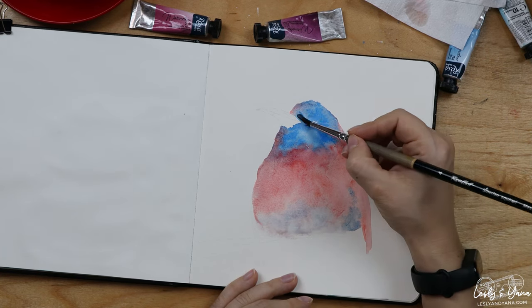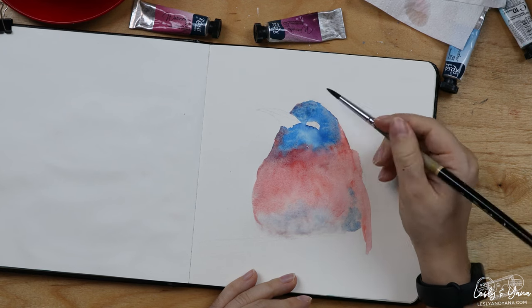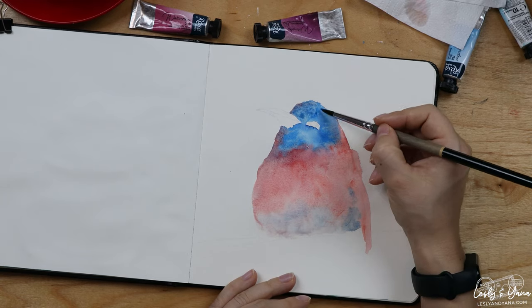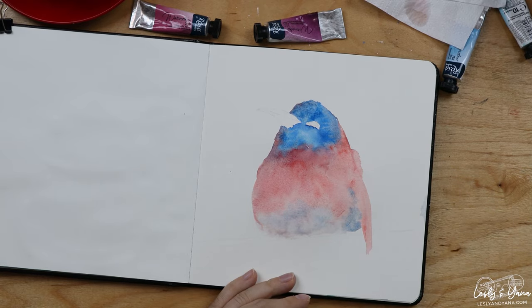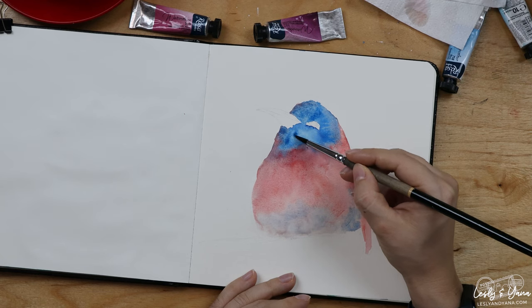What I want to do is intensify the color so it's not so transparent — I want it to be more intense, basically thicker. That's why I'm adding an extra layer of cerulean.